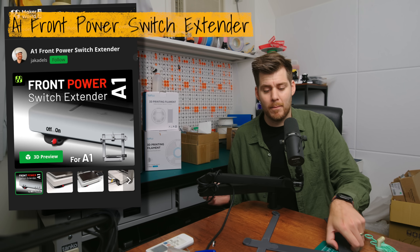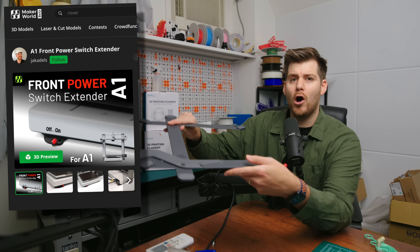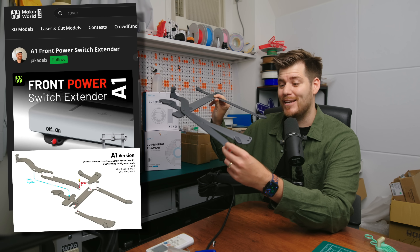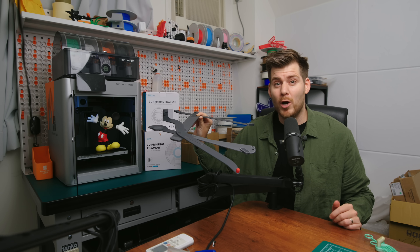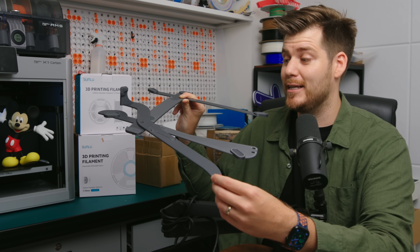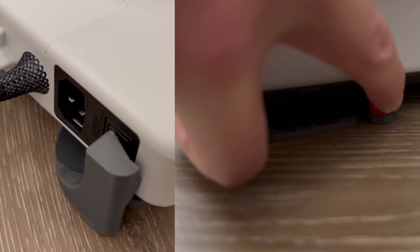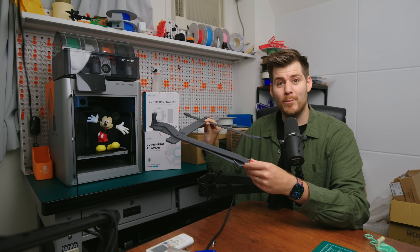We're starting with a must-print for all Bambu Lab A1 users: this on-off switch, which looks a little more complicated than it actually is. It gives you the functionality of turning the printer on and off. If you're an A1 owner, you know the on-off switch is located on the back of the printer, but using this genius design you basically transfer the switch button to a little lever here in the front.